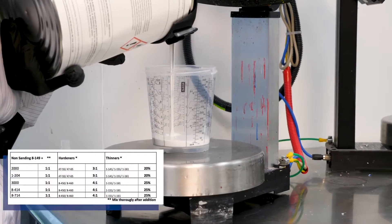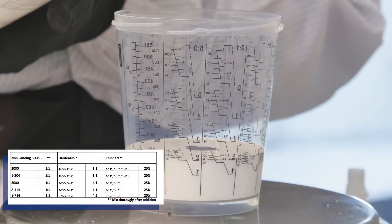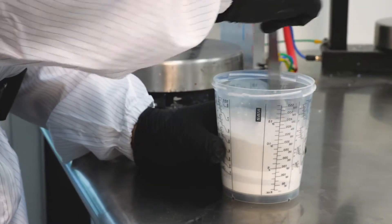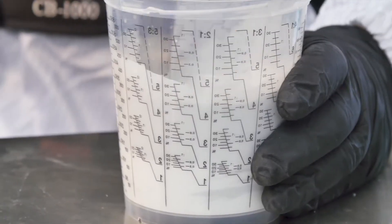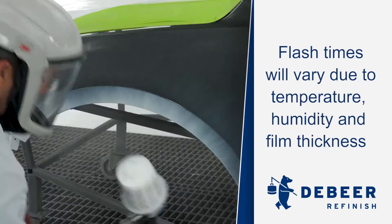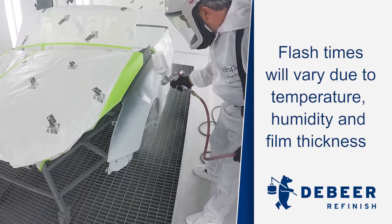Mix DeBeer ReFinish 8149 tintable sealer to achieve the desired gray shade undercoat needed for the repair. Formulations are available in the ColorFocus formula retrieval software. Apply one coat of sealer to the repair area and allow to flash for approximately 10 to 20 minutes.